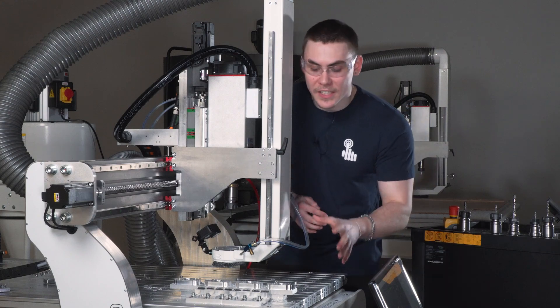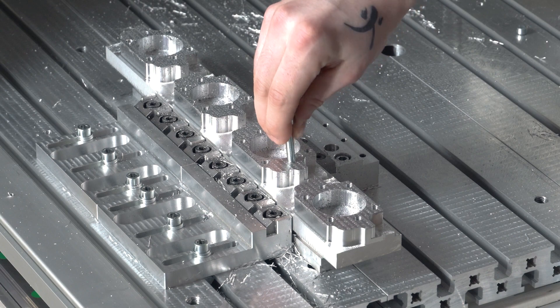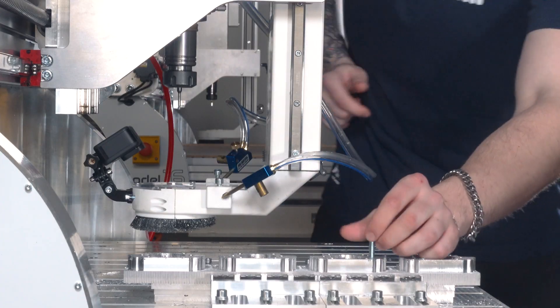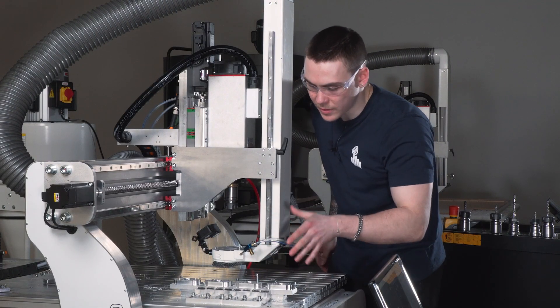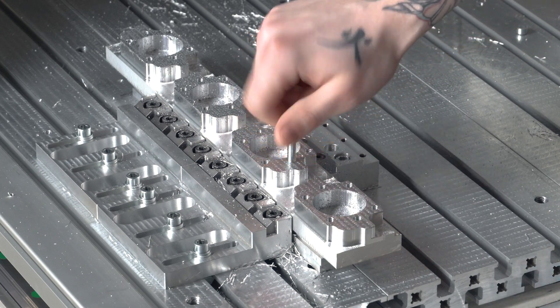Okay, so now we can see that the holes have been threaded. For example, if I take a bolt and try to screw it in, as you can see it goes in effortlessly. 20 holes in three minutes, no human error, everything is precise — straight down, 90 degrees. Everything works, everything is fantastic.